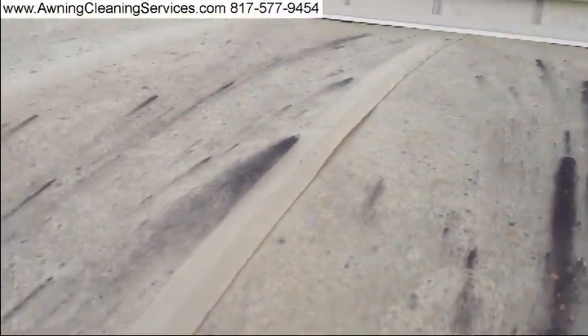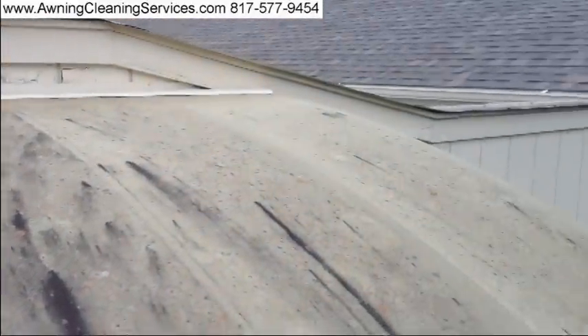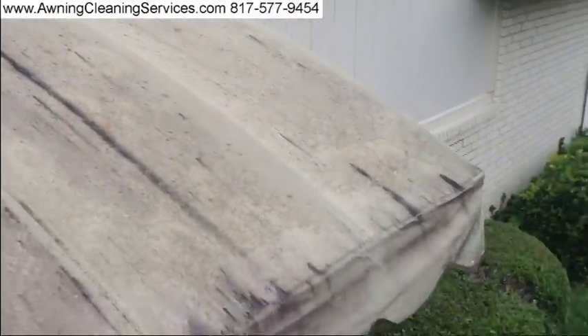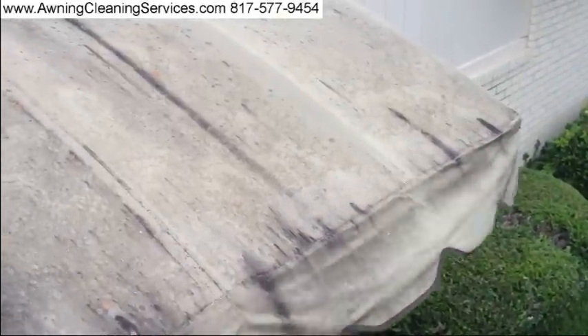You'll notice that as I did an inspection there's a loose seam here, so I want to make sure I'm careful when I'm working around that. I'm going to do some work on this and I think we're going to see an amazing transformation.